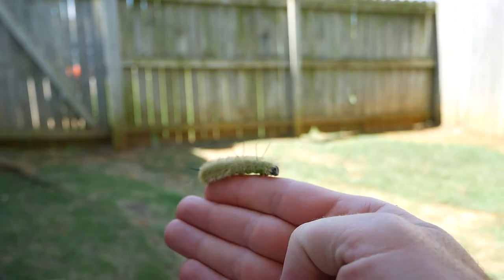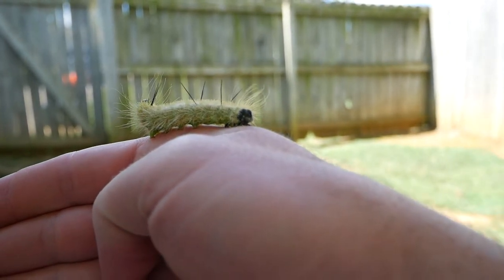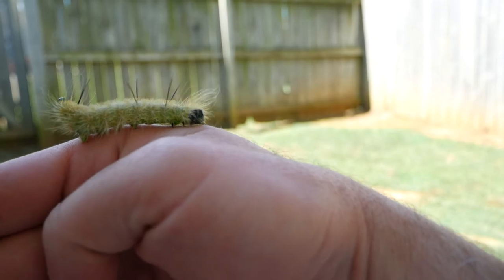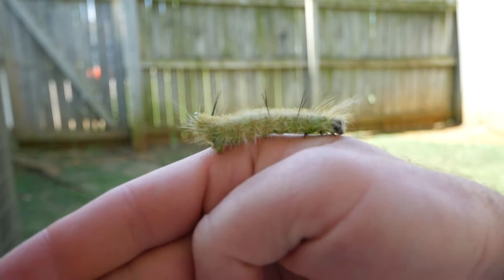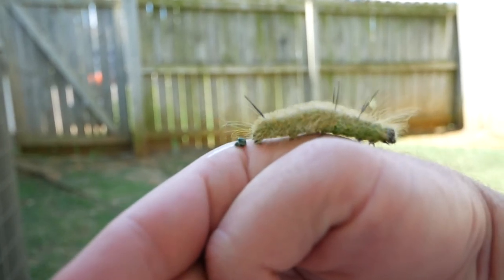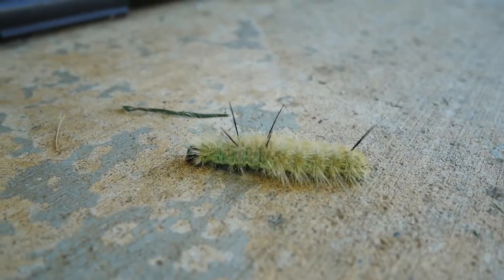I'm sure there's a reason he has those spikes — to warn other critters to leave him alone. His head's right there. I don't know what he's doing with his back end... really odd. Going to the bathroom? Yep. Right on my hand. Well, that happened!